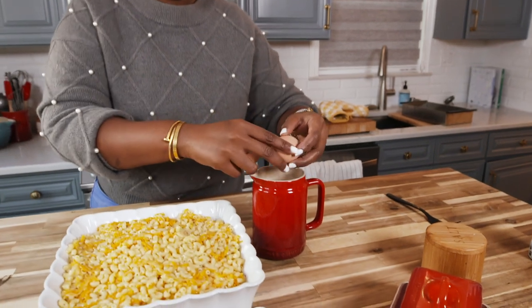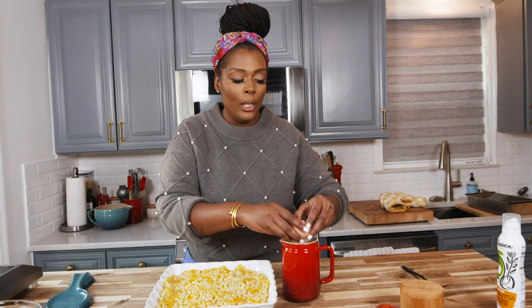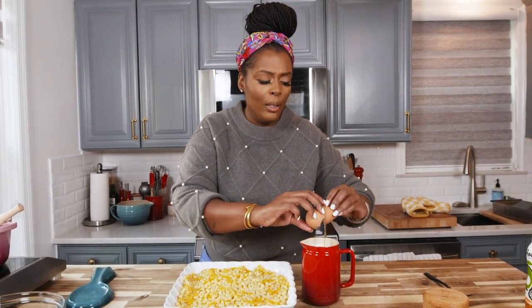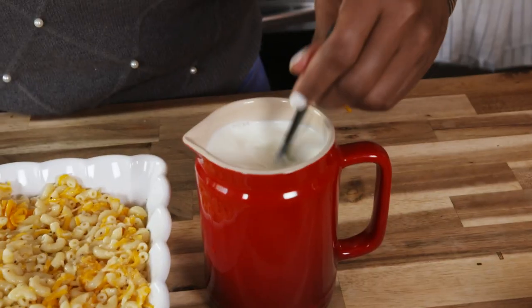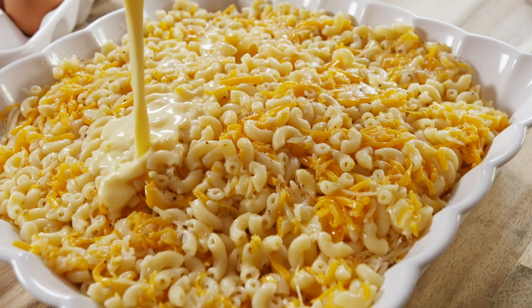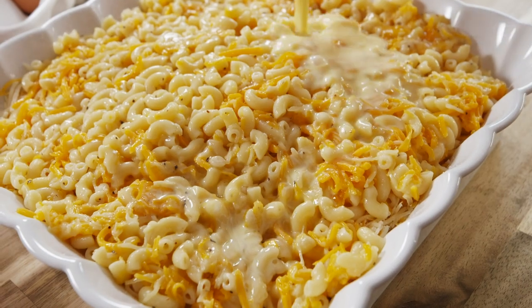Our close to last and final step is the custard. We're gonna add three eggs to some milk. You can add heavy whipping cream, you can use half and half, depending on how rich you want it. We're just gonna add it directly to whole milk, but you can totally substitute 2% or something like that. Make sure we beat that yolk up really well. We're gonna take this custard mixture and pour it all on top of this ooey-gooey macaroni buttery cheese mixture. Now we're gonna cover it with aluminum foil and bake at 350 degrees.